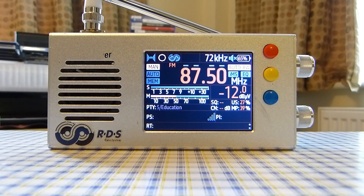Another pro is that it has lots of RDS information when receiving unknown signals, for example via E-skip or tropospheric conditions. That keeps radio nerds like me very happy.